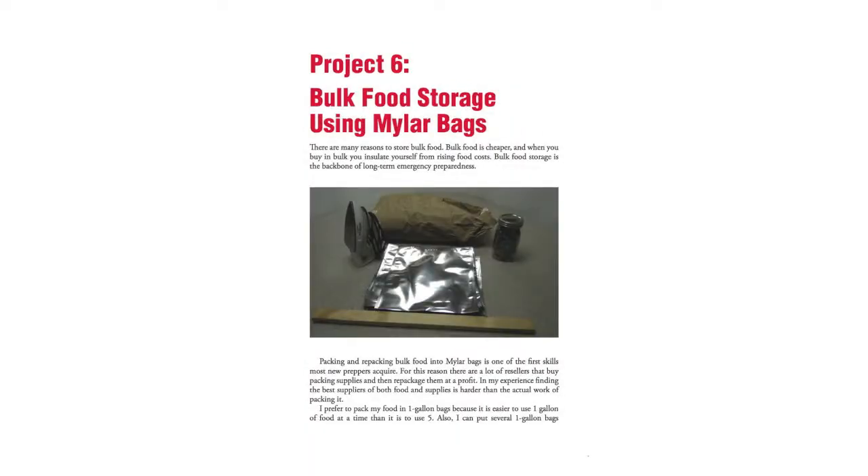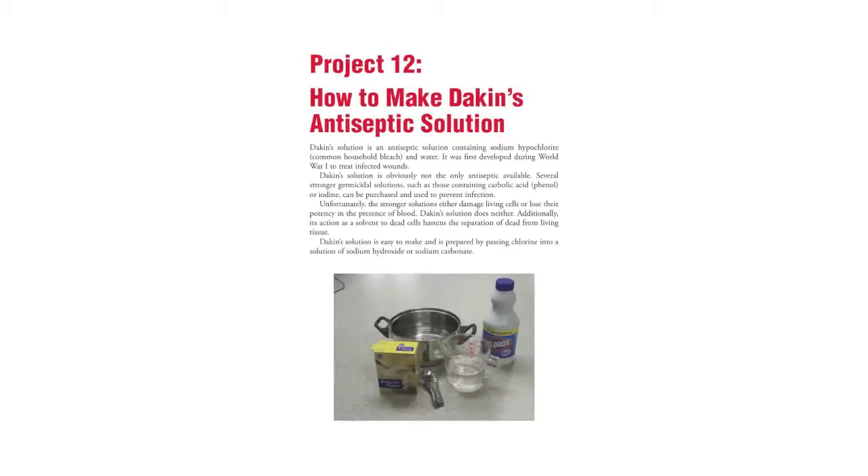Like in this Mylar bag video, not only did we talk about things that we showed on the blog, but we also enhanced it and added new information. We have a whole section in this project on how to calculate out oxygen absorbers — how to know how much to use, because too much is wasteful and not enough is ineffective.